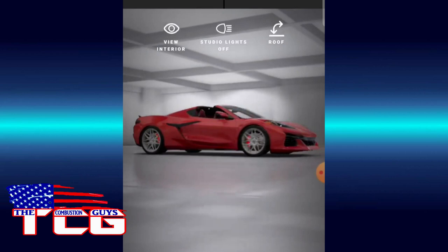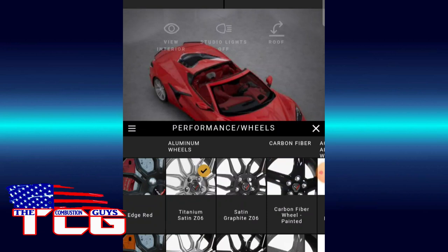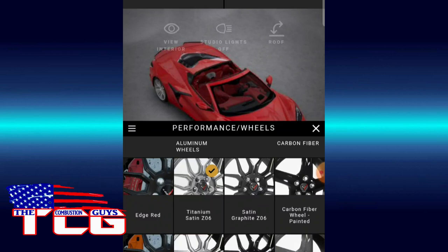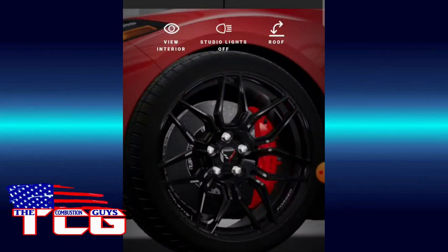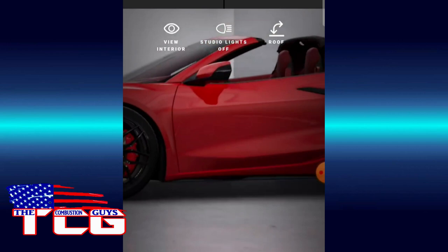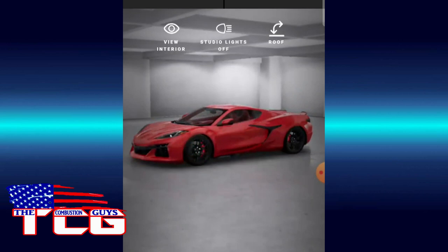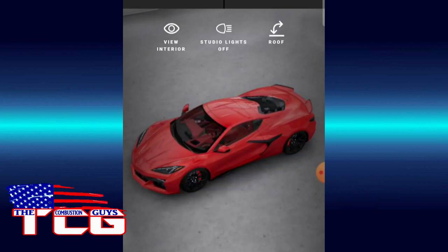Alright, wheels — we don't need anything fancy. We'll just go with satin graphite — actually let's just do black. Standard black. Oh yeah — that's mean! Look at that, that really changes the whole car. Oh wow, that's one bad looking boy right there. Roof on. That thing is all business, isn't it?